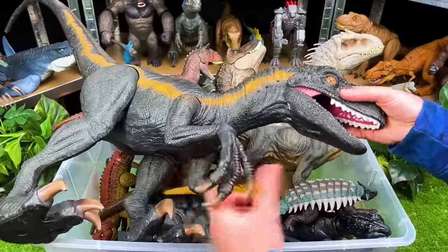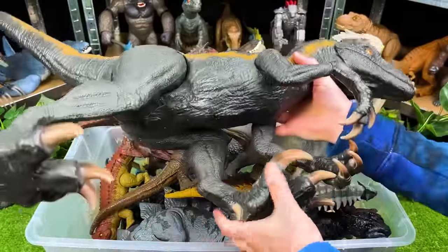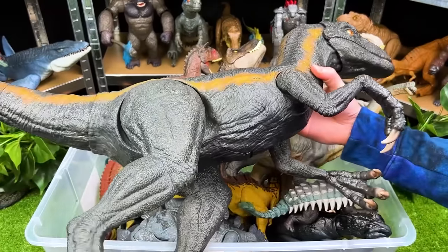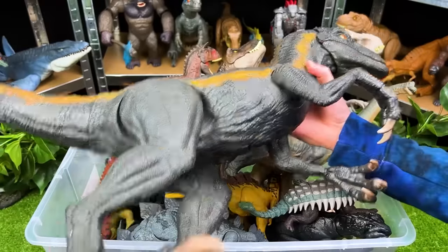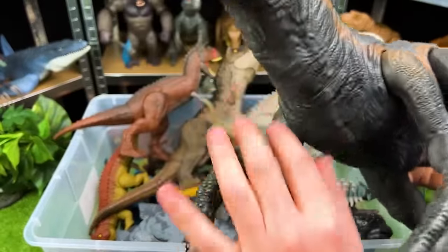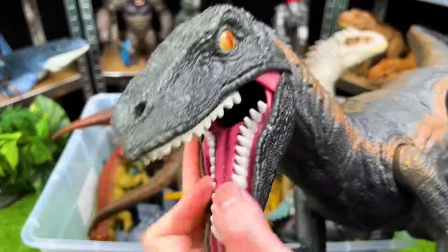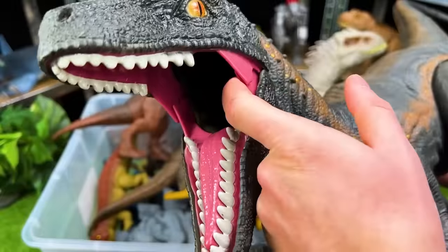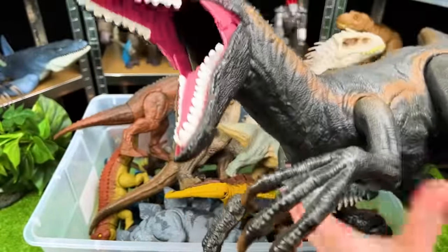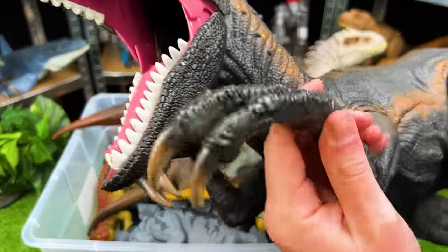This is a giant Velociraptor. Look how big this figure is — it's probably maybe three feet from tail to head, and it's actually pretty heavy too. This dinosaur has a stomach compartment, so you can actually feed this dinosaur littler dinosaurs or whatever you want. It'll go down the throat all the way into the stomach where you can open it up and get those toys out again. And look at the size of these claws too.